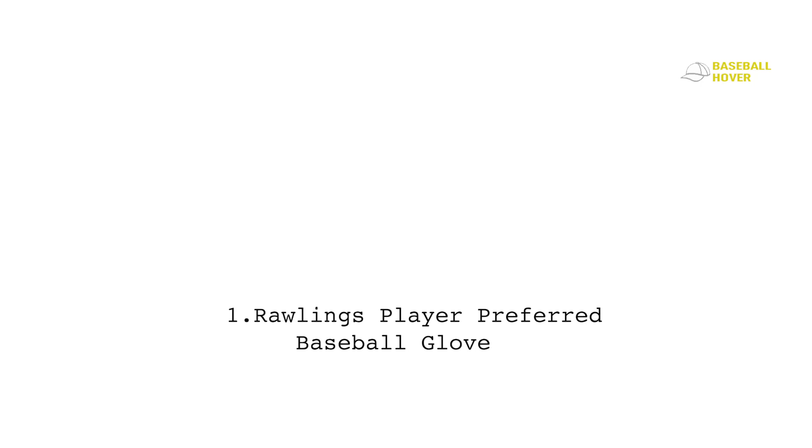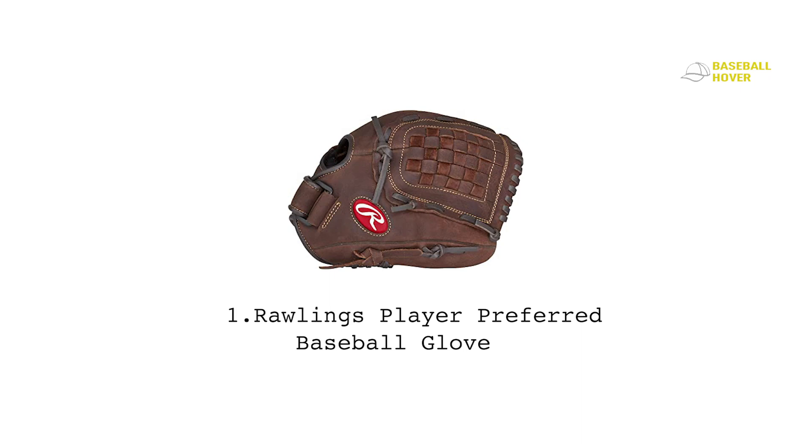Number one: the Rawlings Player Preferred baseball glove. The Rawlings Player Preferred is one of the highest-rated gloves you can find for the price. It's cheap, but the performance you get from this one is amazing. For starters, this glove is made with top-shelf pro preferred leather that'll last longer than the below-average budget glove.